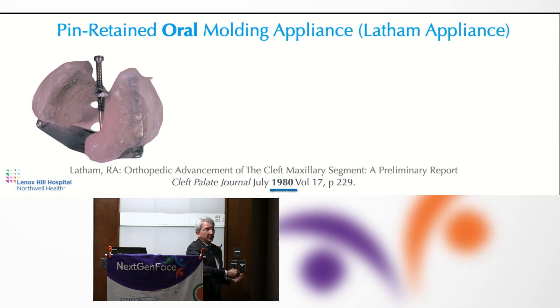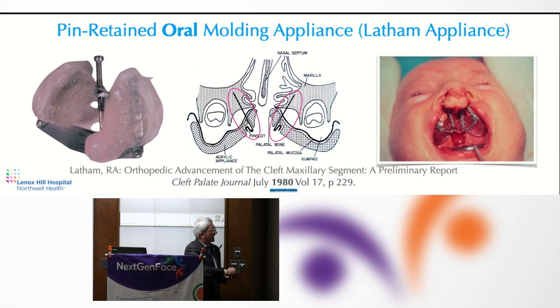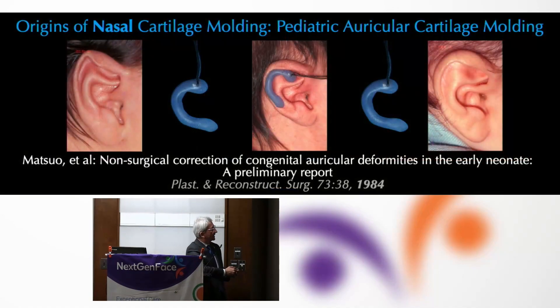It was considered okay to put a pin-retained appliance into the palate without any anesthesia. There are tooth buds up there that we have to worry about, and it was a gruesome appliance that under traction would rapidly bring the pieces of the cleft maxilla together. We now know that induces pretty severe growth restrictions and kicks the can down the road for craniofacial or maxillofacial problems later in life.